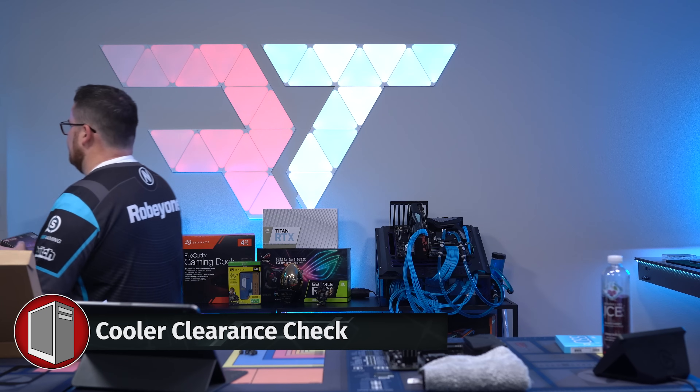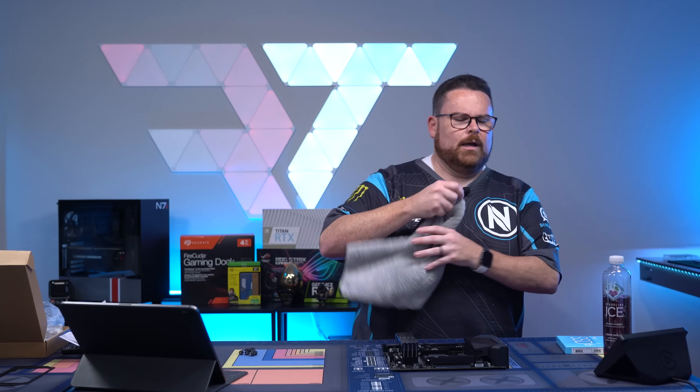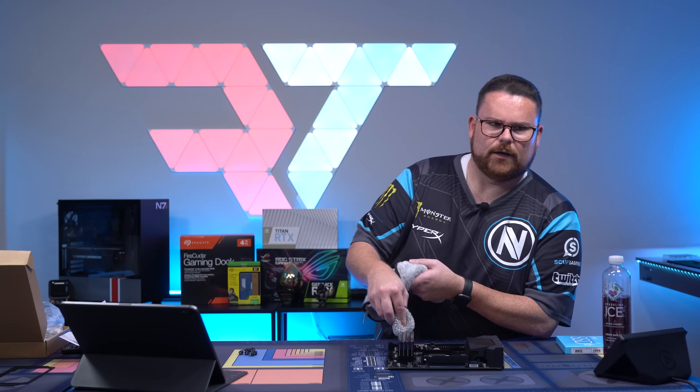Here's the big moment right here — we've got to see if the Master Air MA620M will fit. But before we do that, let's go ahead and clean up our RAM real quick. Okay, it's all clean.